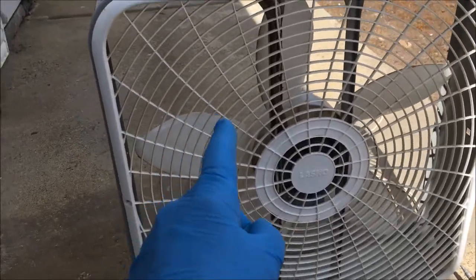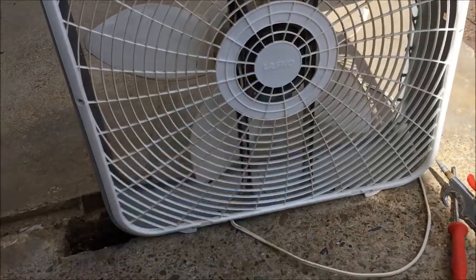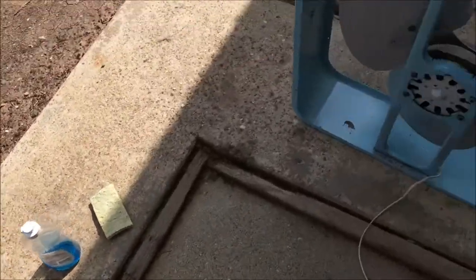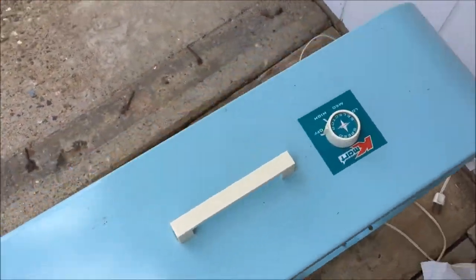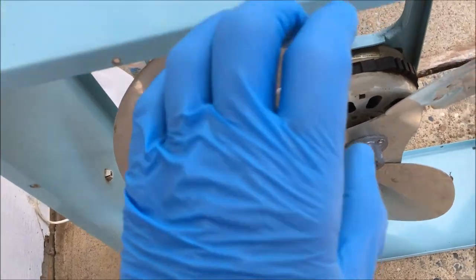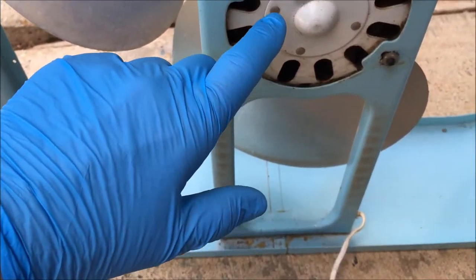All right, y'all. I'm cleaning up my fans today — the box fans I have. I have a couple of them, actually. There's this one, it's Alaska, a newer one. This one is a Kmart special. That's old school. Aluminum fins. Love this thing. Really heavy, heavy-duty motor.